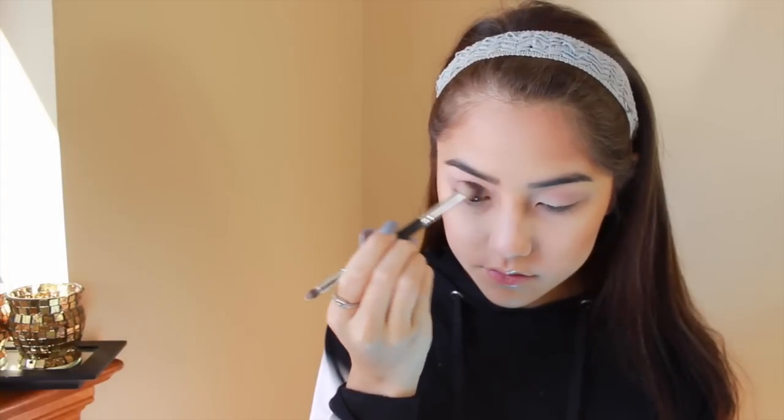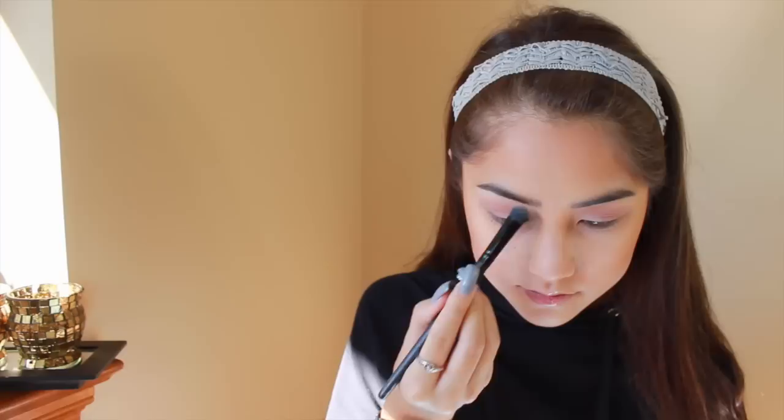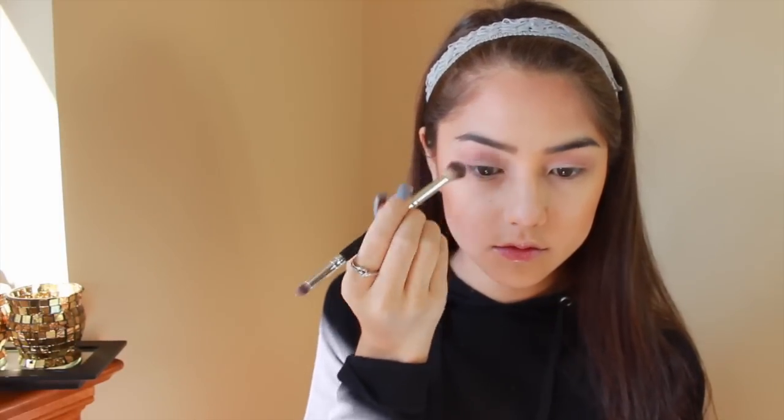I'm putting that a little bit more focused in my crease and just blending. Then I'm going to take that really dark color and define some more. I'm taking that first color and highlighting my brow bone with it, then popping it back on my lid to redefine that color, and of course keep on blending.